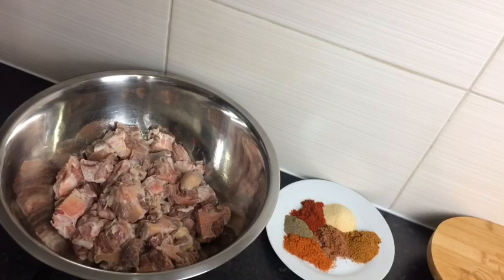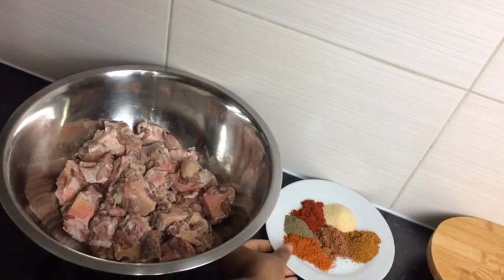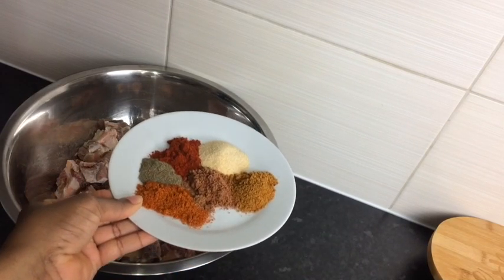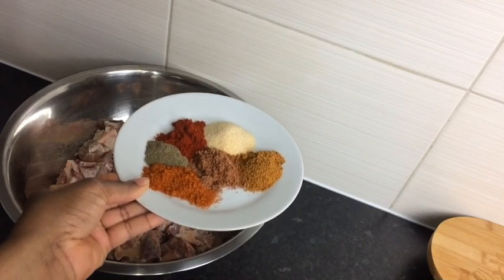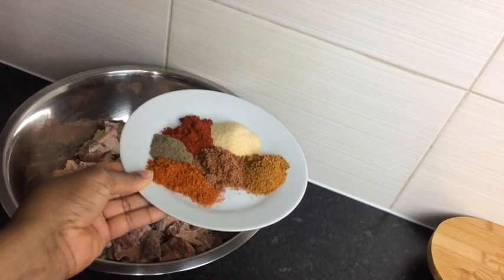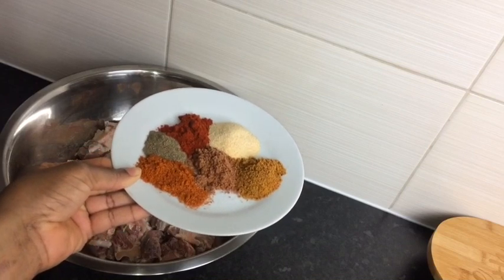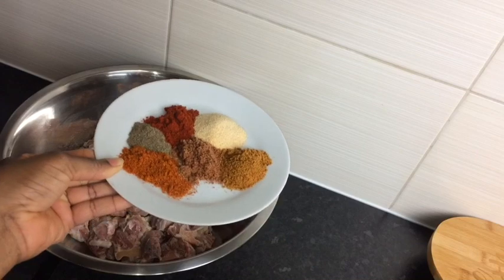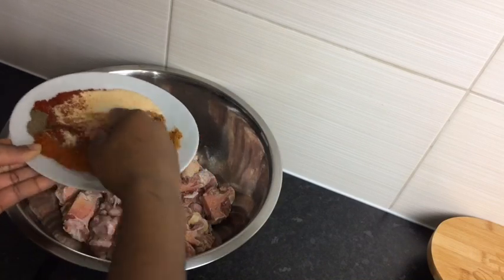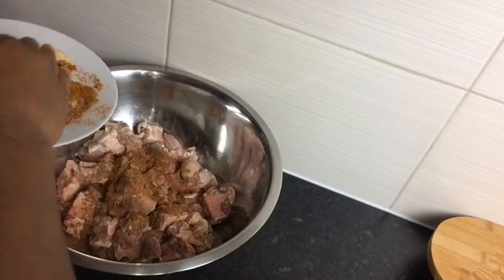Now I'm going to season my oxtail — as you can see, it is nice and fresh. These are all of my seasonings: one teaspoon of all-purpose seasoning, one teaspoon of paprika, one teaspoon of garlic powder, one teaspoon of jerk seasoning, and one teaspoon of oxtail seasoning. If you don't have all these, you can always use your own seasoning. I'm just taking my hands and blending my seasoning just a bit, then sprinkling it all over on my oxtail.